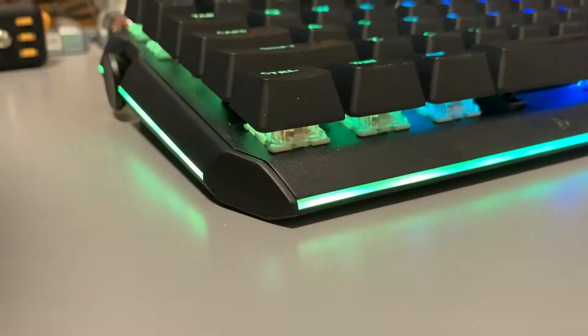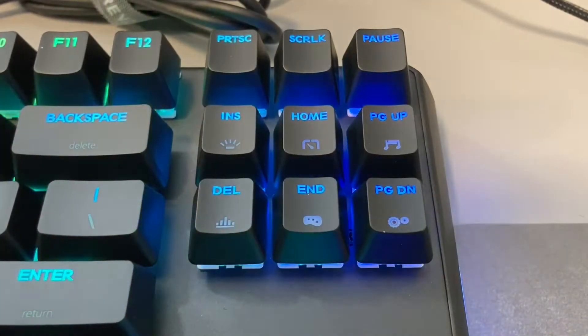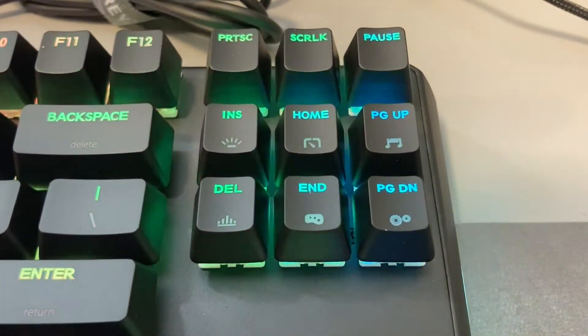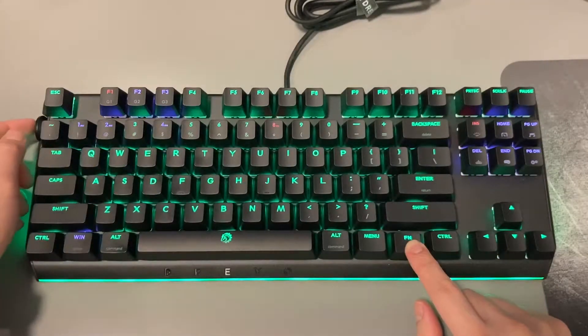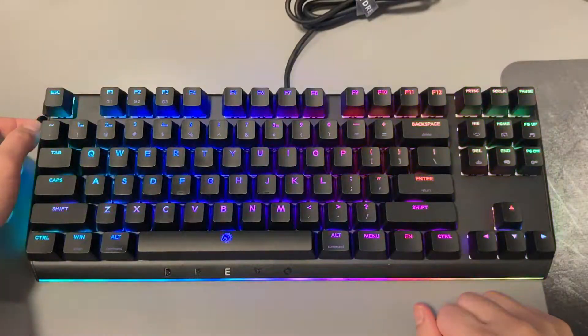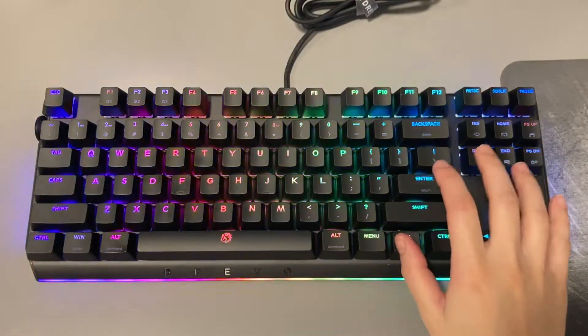It has light bars on all sides of the keyboard that light up your whole table. On the left hand side, we have a wheel that works with six functions above the arrow keys. By hitting FN plus Insert, you will be able to choose the lighting style for the keyboard — it will cycle through ten different styles from the number row as you spin the wheel.